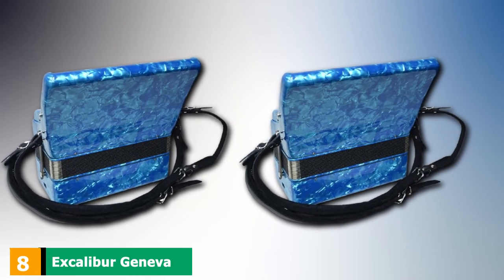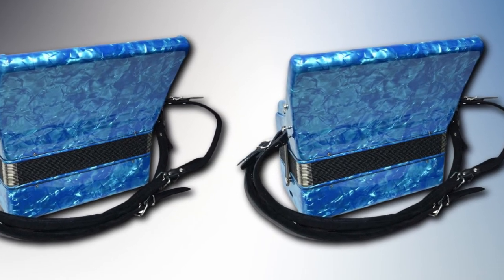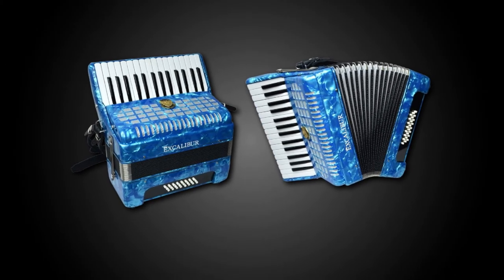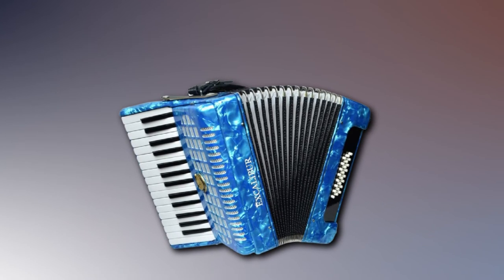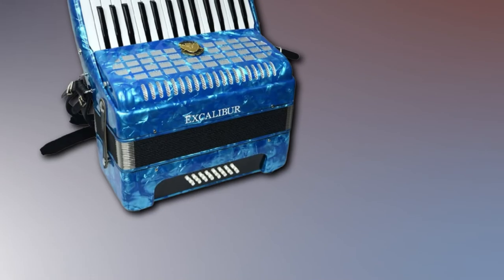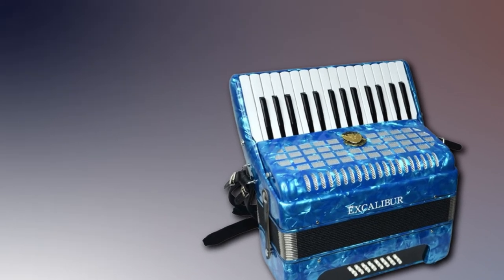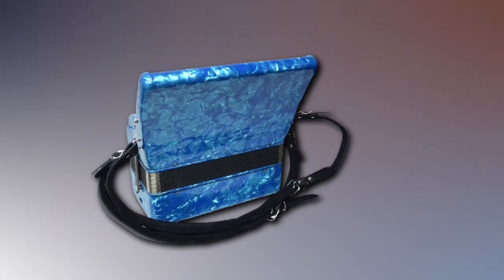At number 8, we have the Excalibur Geneva 24 Bass Piano Accordion. It features 31 full-size buttons with 24 bass keys, and hand-assembled key action for maximum control and optimal playability. The Geneva Excalibur has superior compression reeds tuned from the factory. High-quality materials make it durable and capable of bearing rough use, and with proper maintenance you can extend its life. It is available in blue with great patterns and includes an adjustable leather strap for comfortable playing.